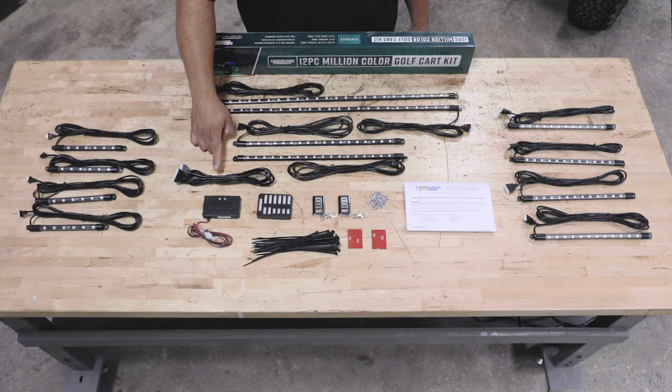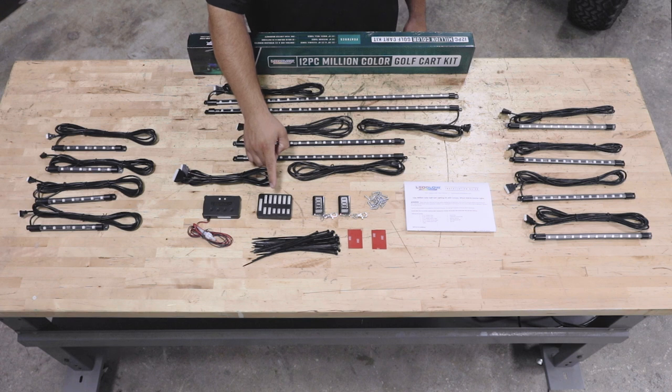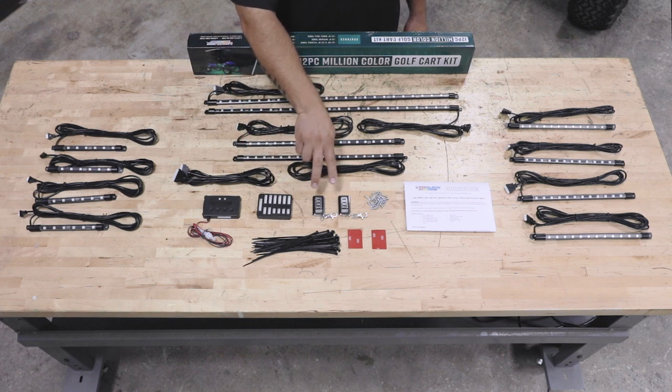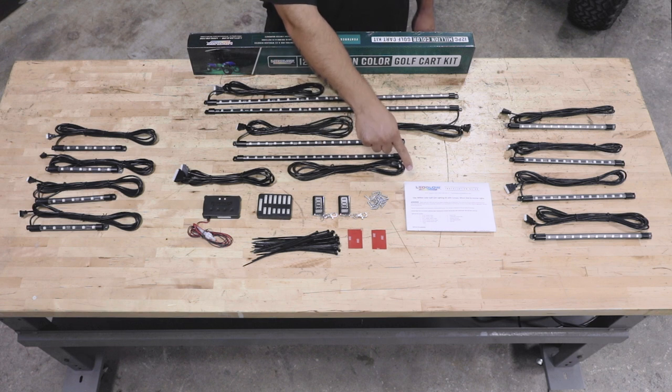A six and a half foot connection cable, a control box with power and ground wires, a junction box, two wireless remotes, zip ties, double-sided tape for the control box and the junction box, mounting screws for all the tubes, and full color installation instructions.